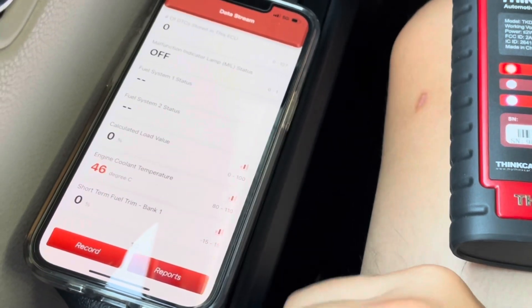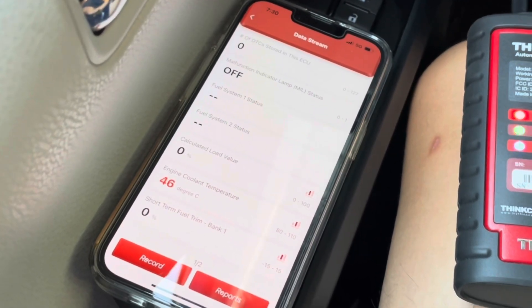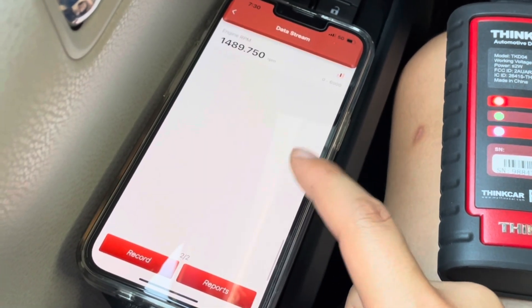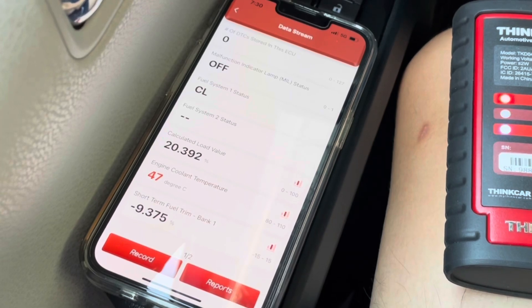I'm just going to tap on a handful of these to show different statuses — engine RPM, code stored, load value, and engine coolant temperature. As things change in the vehicle, these values change dynamically as well. The engine is on in the car, so you can see the RPMs, the coolant temperature, and all these other things updating in real time.